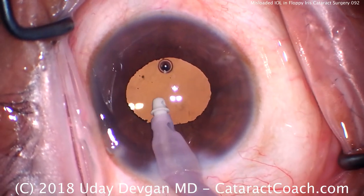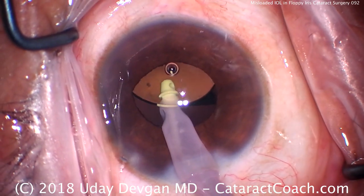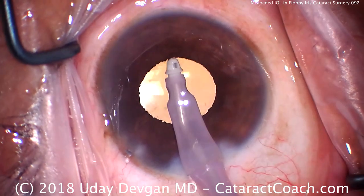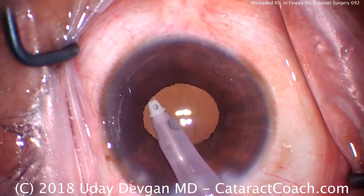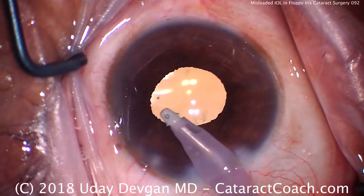High flow here. As the viscoelastic comes out, we'll notice that the pupil does come down — it's a little bit floppy. Going behind the lens to remove viscoelastic. Let's get the lens centered up. I also want to show you at the end of the case how we deal with the floppy iris when we're sealing up the incisions.